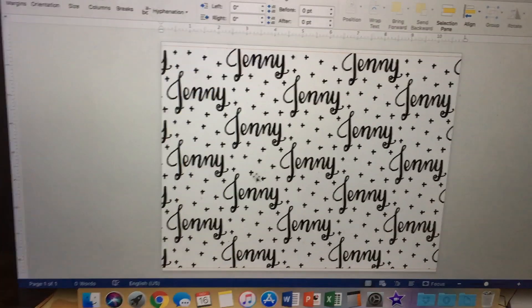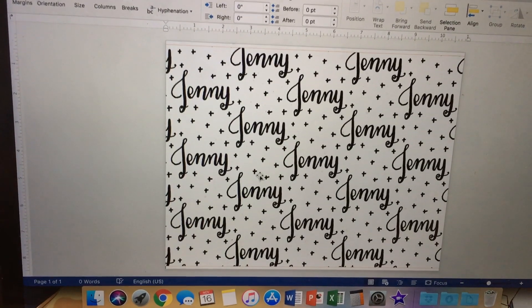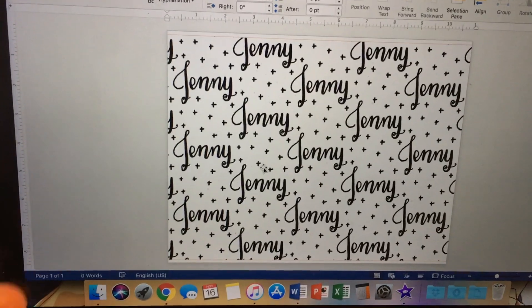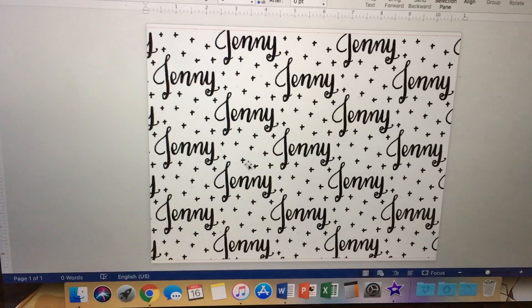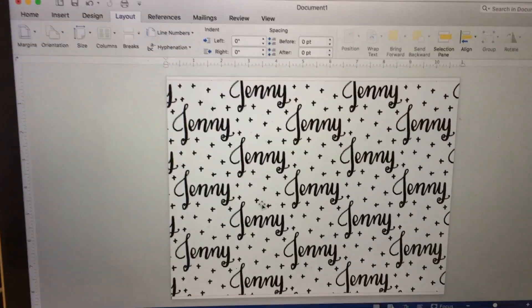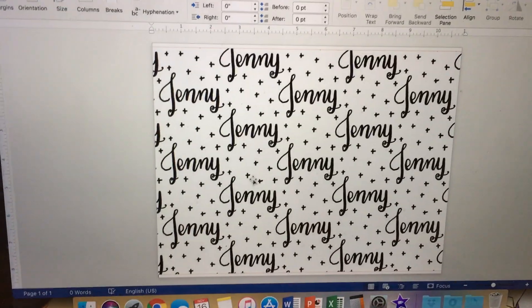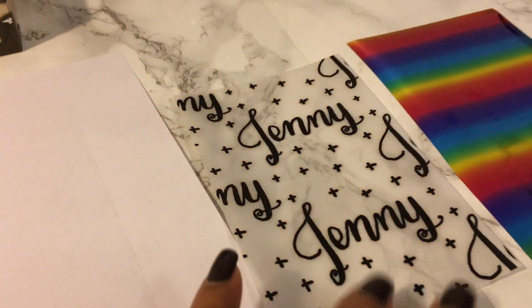It works on regular paper too, but I'm using it for vellum purposes, so you put your vellum into your laser jet printer. I'm not sure if it works on inkjet, but laser jet is supposed to be the one that works. You put your vellum in, print it out — I've already printed mine out and cut it down to size.